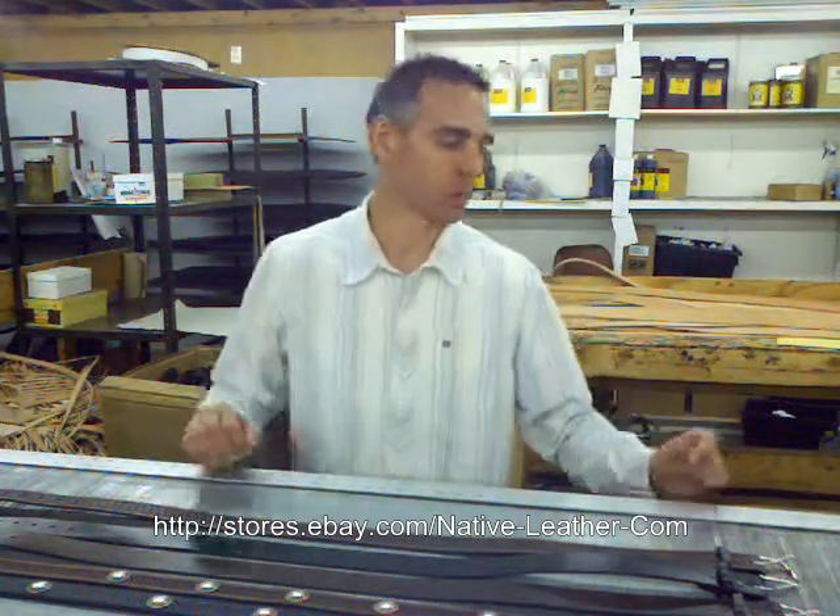Hi, I'm Marty from Native Leather and in this video I'm going to show you how to determine what size Santa Fe Leather Company Western belt you're about to order.